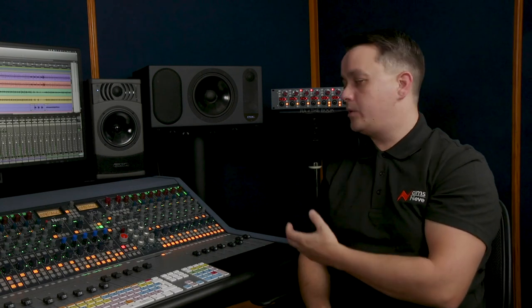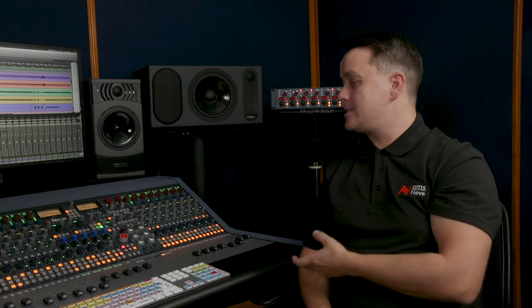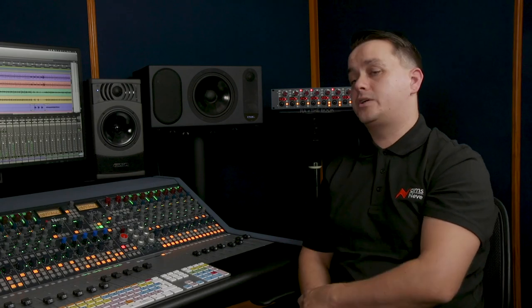Or it can be used as an additional recording input, because it has its own input and output, phantom power, gain, and compressor circuit.